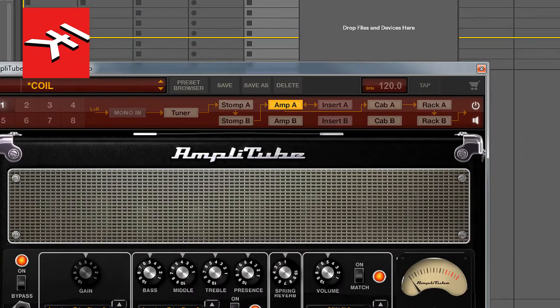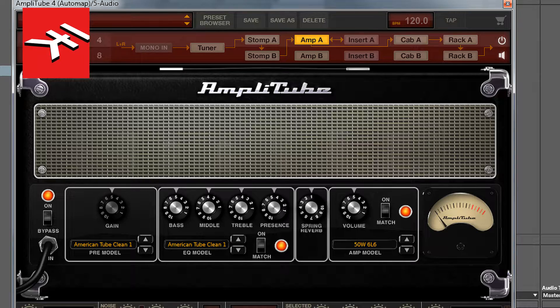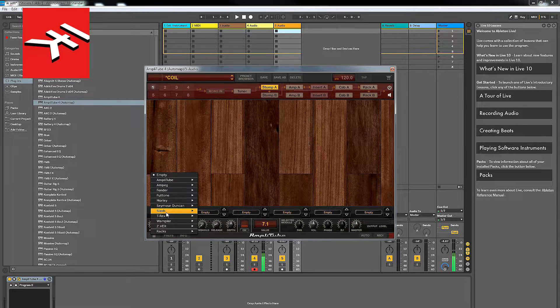The first thing we're going to do is open up this first amp, which is called American Tube Clean 1. We're going to check that the reverb spring is deactivated — it's on zero. Treble back to about 4, middle back to about 4, master volume around 7 or 8, so we're driving the power amp — the output valves, 50-watt EL34 tubes.